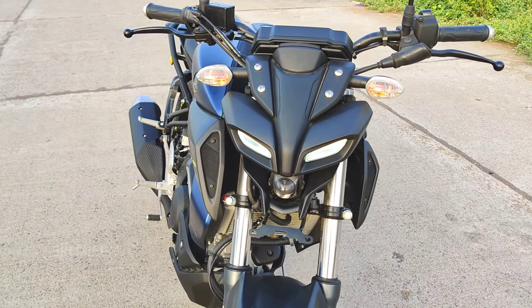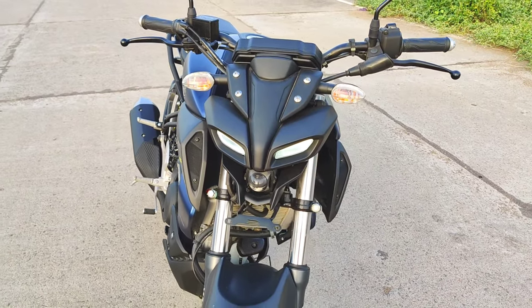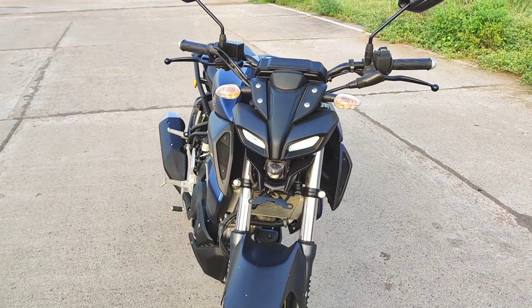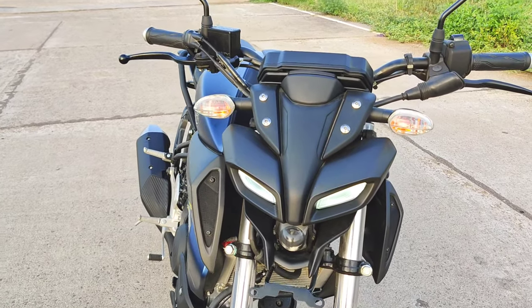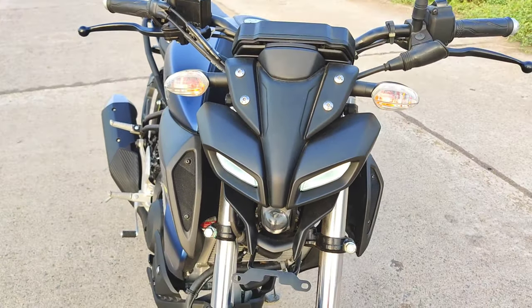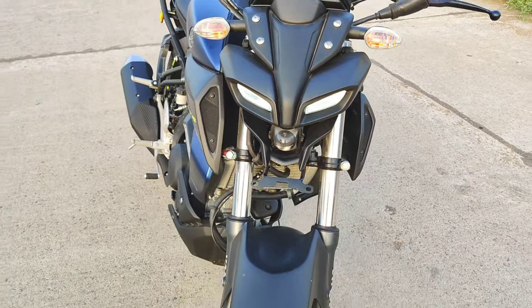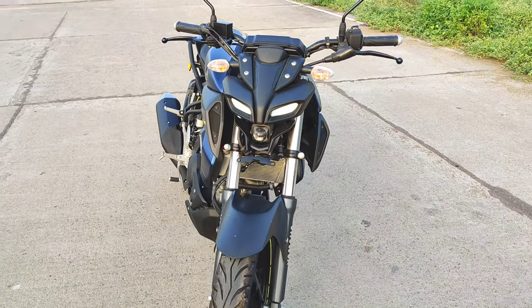This is the front look. In India we are going to see this unique design — it is a robotic face. This is a projected headlamp. This design is very beautiful.